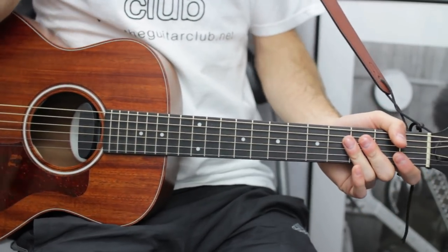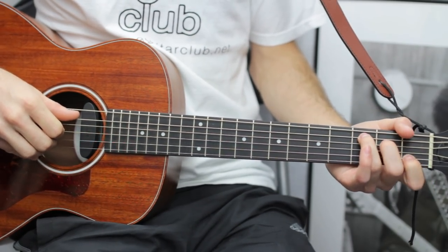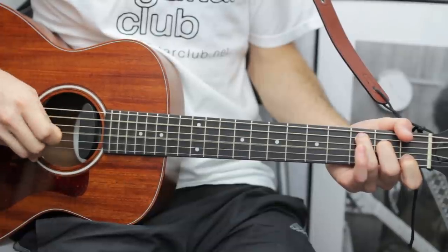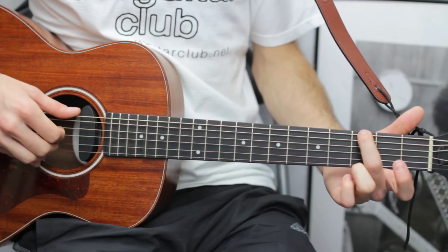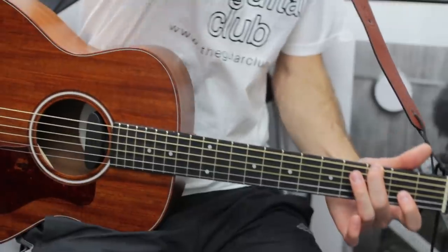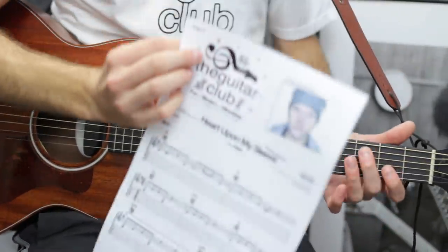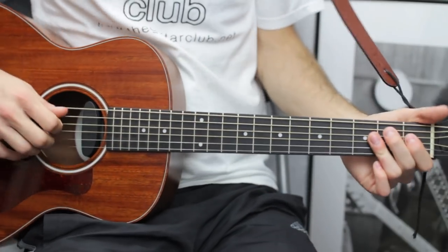The third line is the C major 7 section we've already covered, and the second bar of line three is G. Then turning the page, it's B7 again except it goes slightly differently.